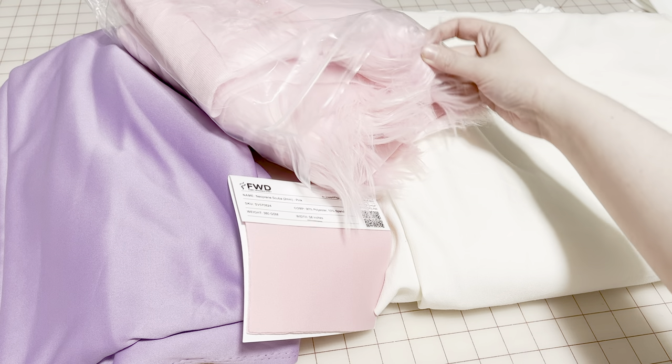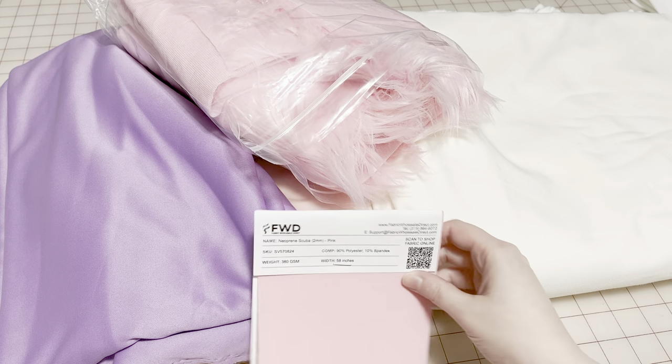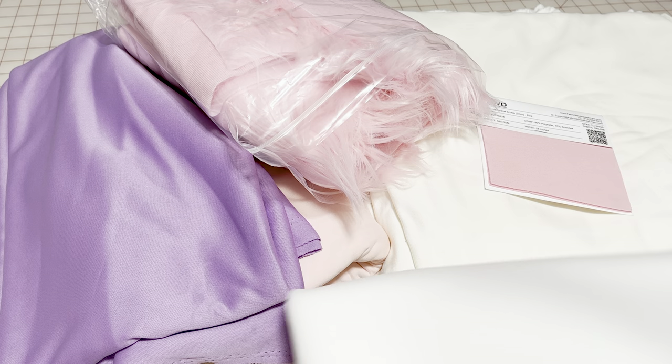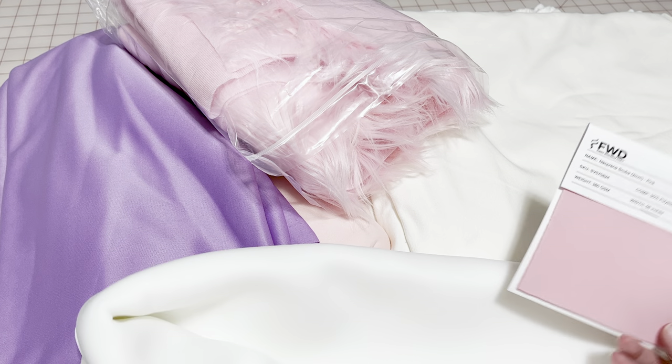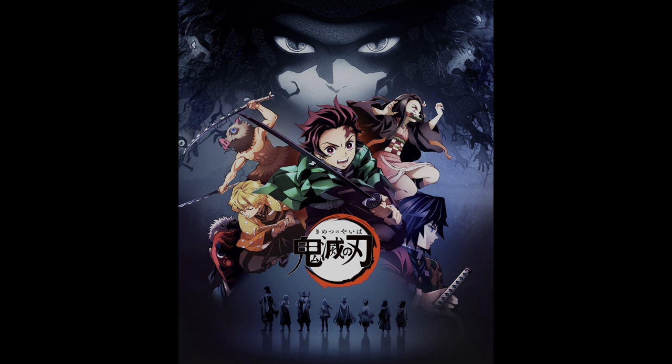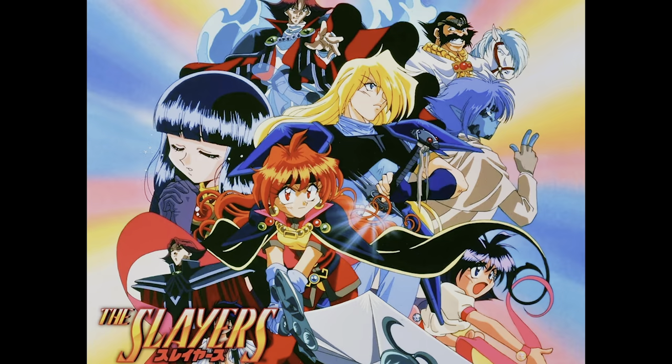I had this fabric in my workshop from old projects and an idea. What if I made it into a cosplay from the very best anime about slayers? No, not that one. This one.